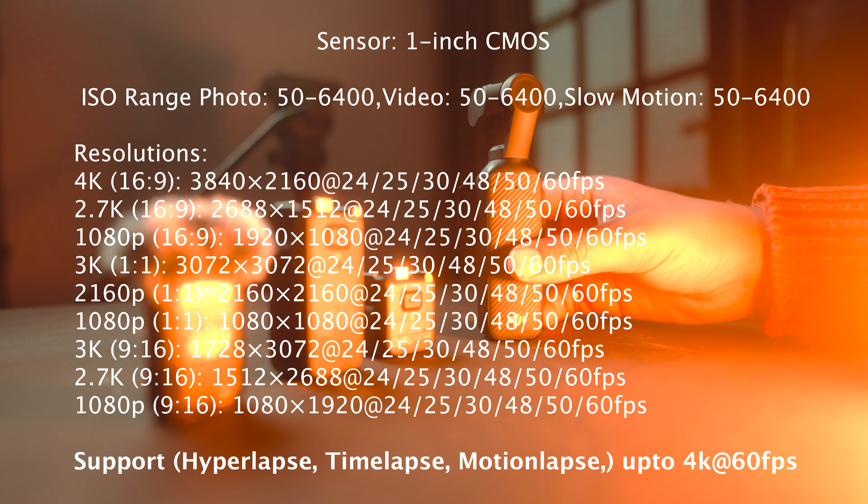To enable vertical recording, what you need to do is first turn the gimbal on, then switch it again and press continue — now all the recording will be done in vertical. One more thing I want to mention is that it shoots 10-bit with a D-Log M color profile. So those who are into filmmaking and color grading, this will be very effective.